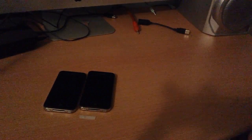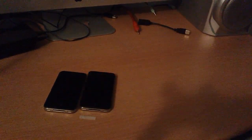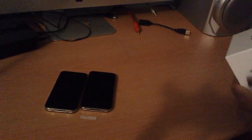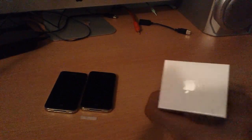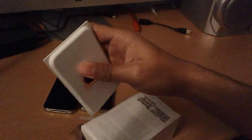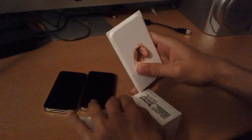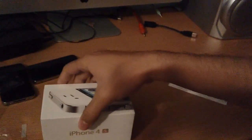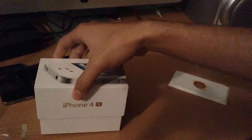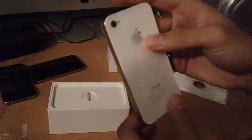I need to find something to open this with because it's kind of hard to open. Bear with me two seconds while I find something decent to open it with. I used the thing that came from the box of my iPhone 4, so let's open it. Yeah, ok, that's done well enough. Now we have the moment of truth. Ok, that is pretty damn sexy, not going to lie.